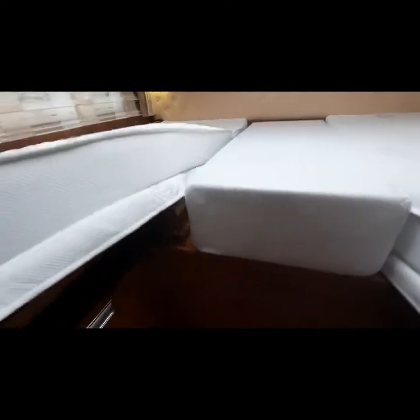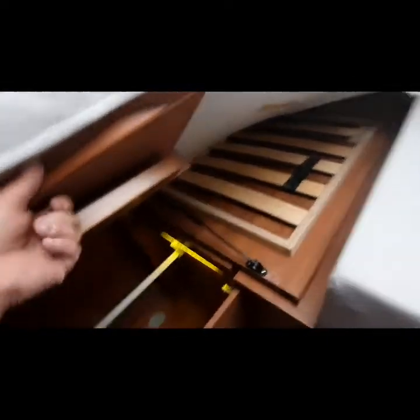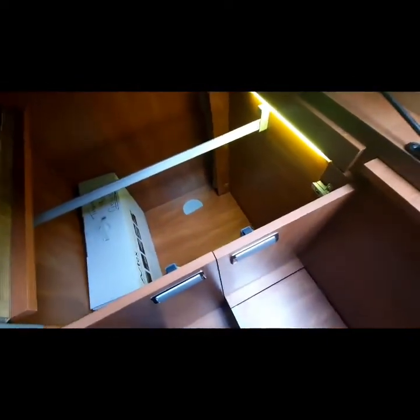Moving to the rear, we've got your two singles — they will lift up to give you access underneath. We've also got your TV box just there. Access is also gained through the handles there, and they just close like that.